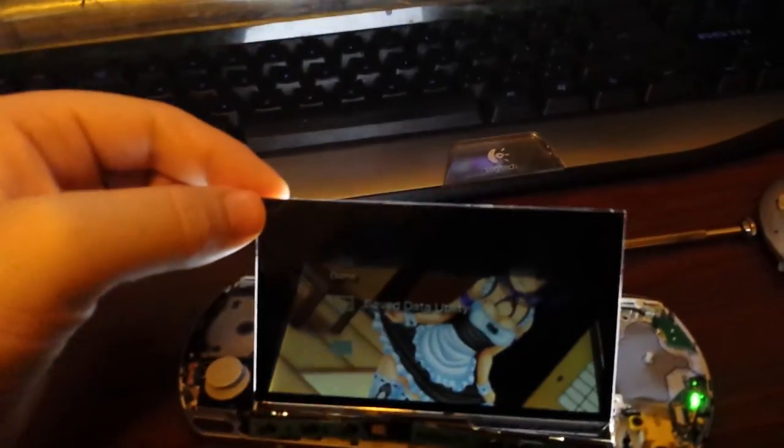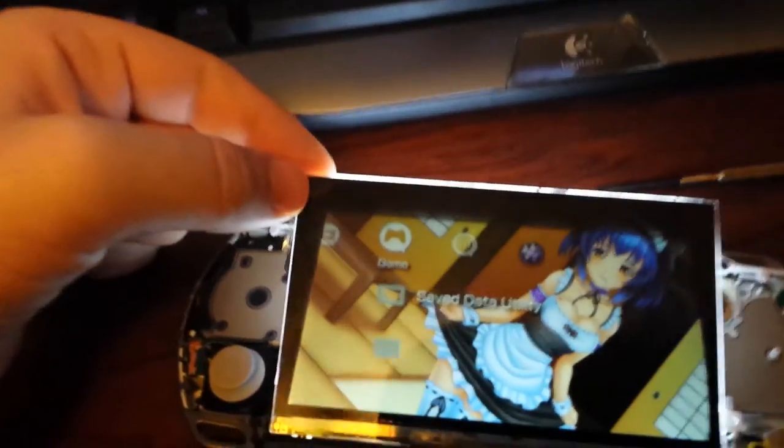And there's the LCD panel. So if I get in close and we actually reboot the PSP with the LCD panel separated from the backlight...